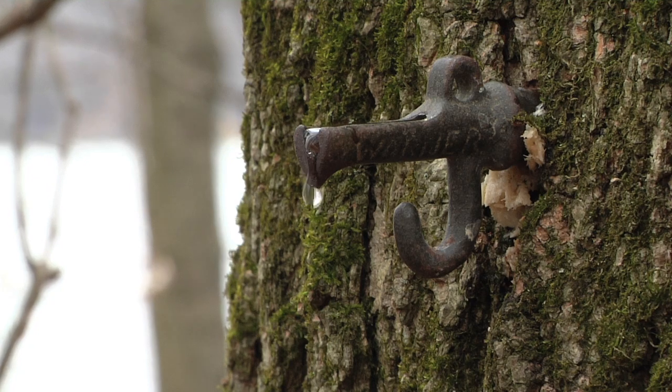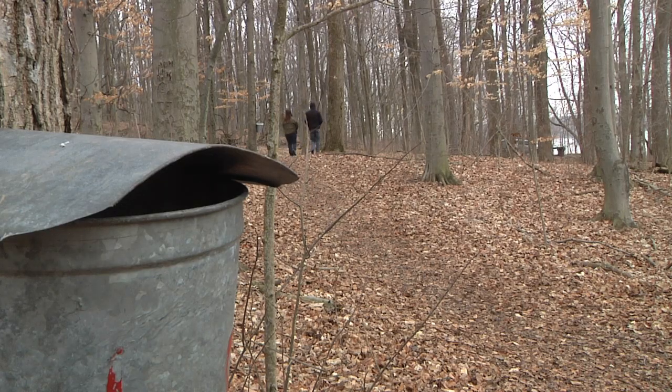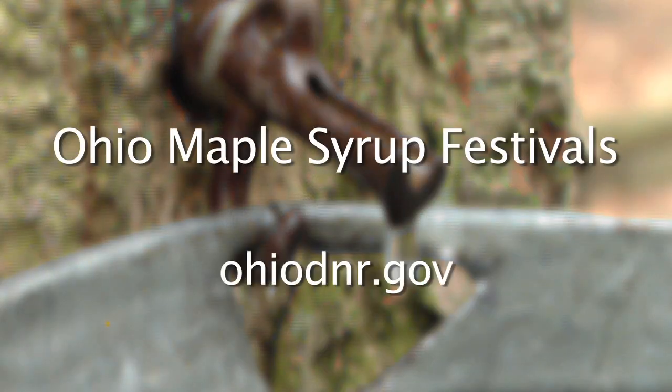If you would like to find out more about other maple syrup events happening throughout the state, you can visit us online at OhioDNR.gov.